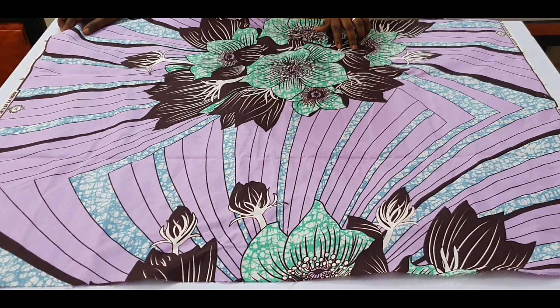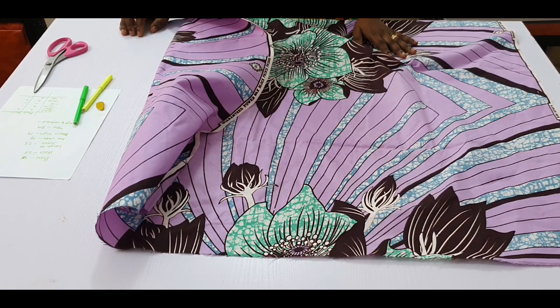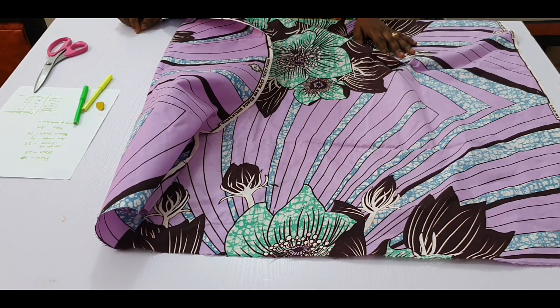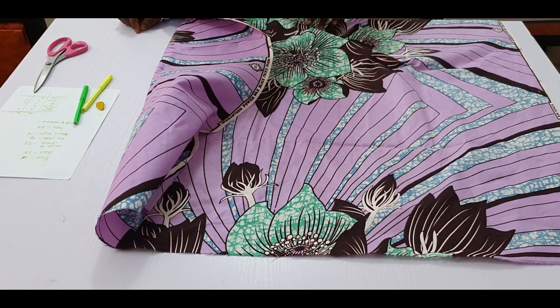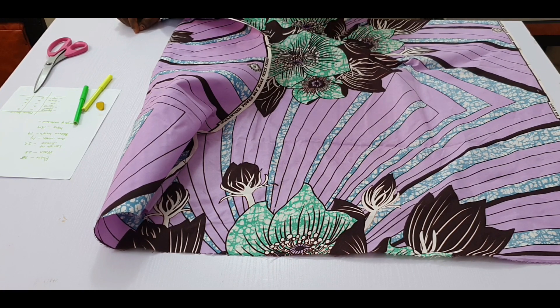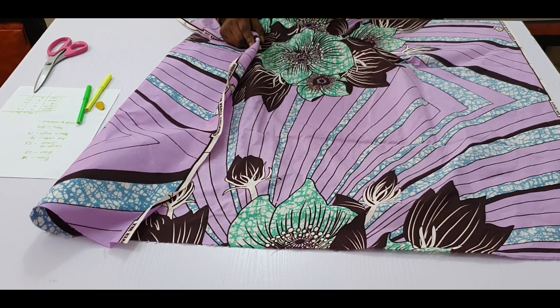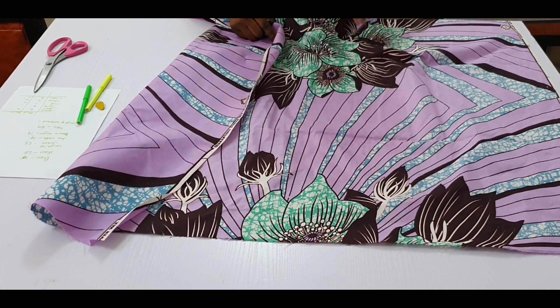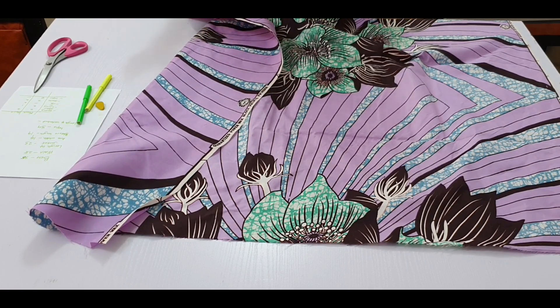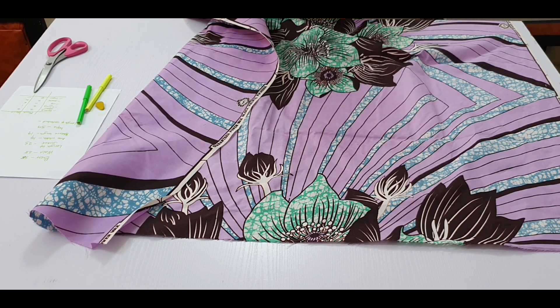We're on to the cutting now. Our measurements are: bust 35, waist 28, and hip 39. However, since this jacket is a short one — length is just about 23 inches — we don't need to work with the hip measurement. We only need to work with the bust measurement. I'm going to be cutting the front and back separately, as that's the easiest way to understand.